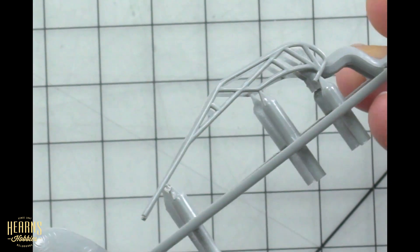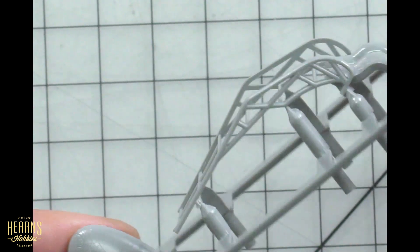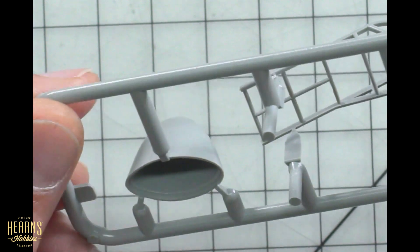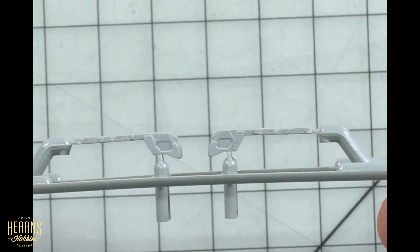Let's look at the ladder first — pretty impressive. You can see the hooks that'll hook onto the side of the fuselage near the canopy, and this will extend down along the side of the fuselage with all the rungs for the crew to enter the cockpit. Quite impressive how it's moulded all in one piece with perfect alignment. Over here we've got the nose cone with some really nice surface detail. And then these panel-looking things — we'll find out what those are a bit later.